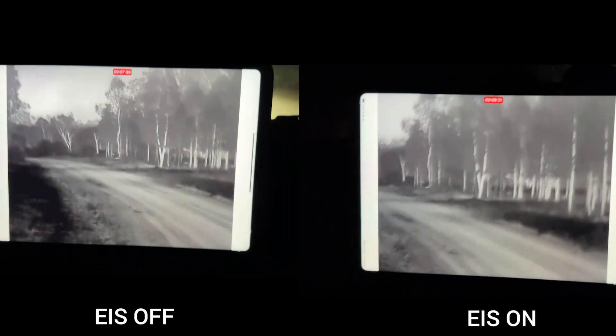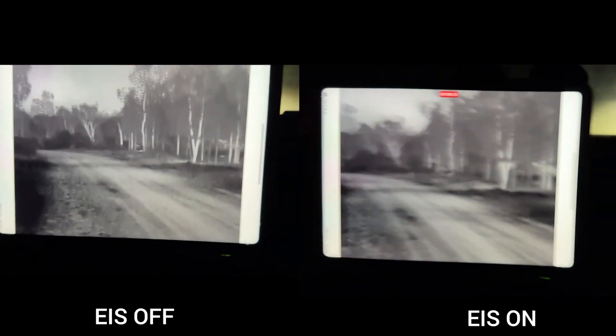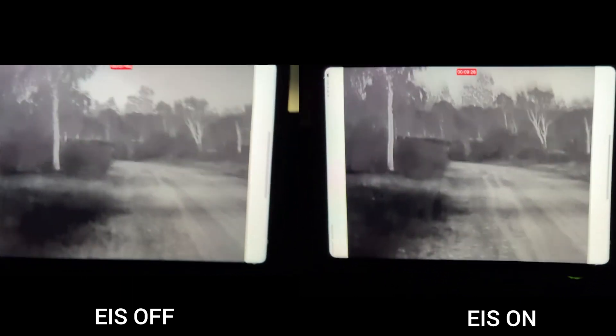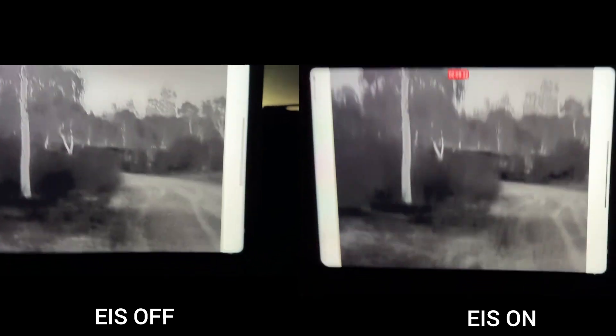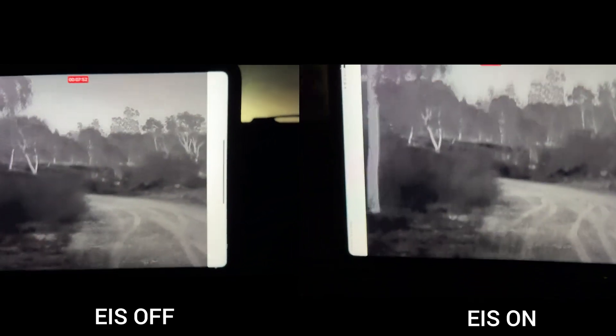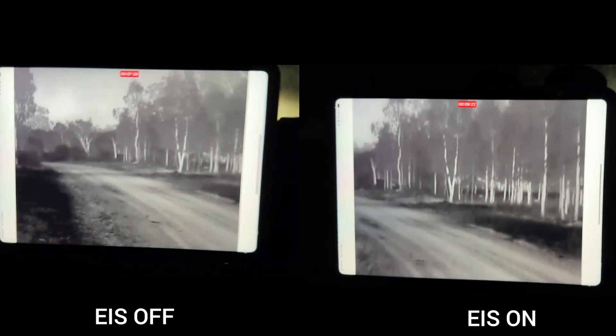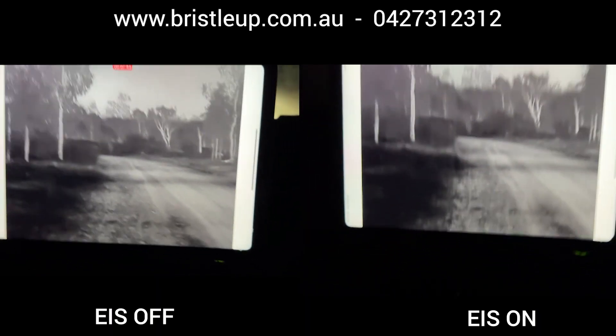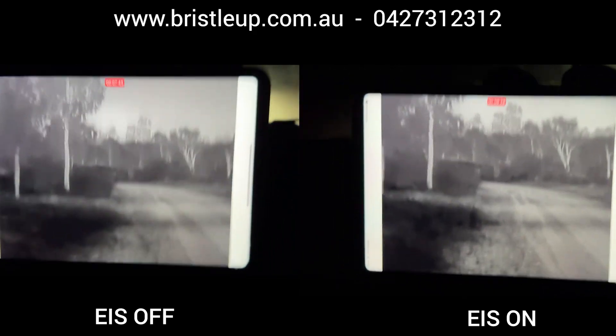So there is definitely an improvement with image stabilisation on. Now we're going to do a direct comparison in the roughest part — on the left we have image stabilisation off and on the right it's turned on. A very clear improvement. One thing to keep in mind though, when you turn it on it does crop the image in quite a bit, which narrows your field of view.